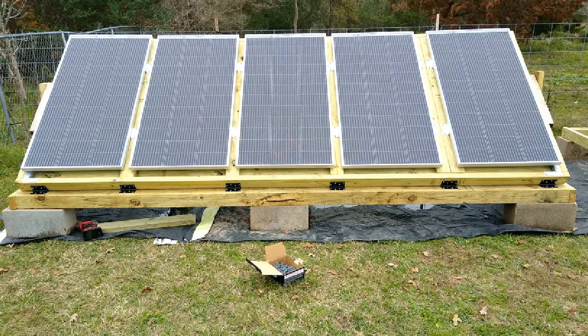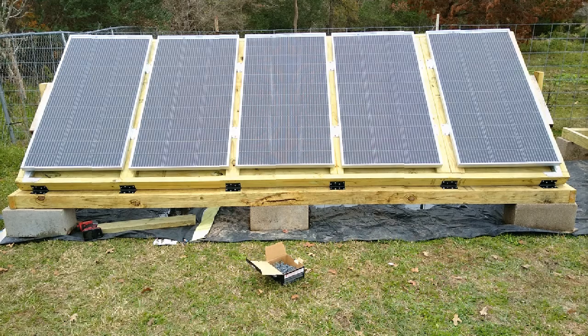Hello everyone! In today's video, I'm going to show you how we mounted our solar panels on our solar rack that we built. If you want to know how to build this rack, we have a video, so look for that on our channel. But if you built this rack like we did, you're probably saying, how am I gonna put my solar panels on there now? Well, I'm gonna show you. It's so simple and super fast. Let's get started.